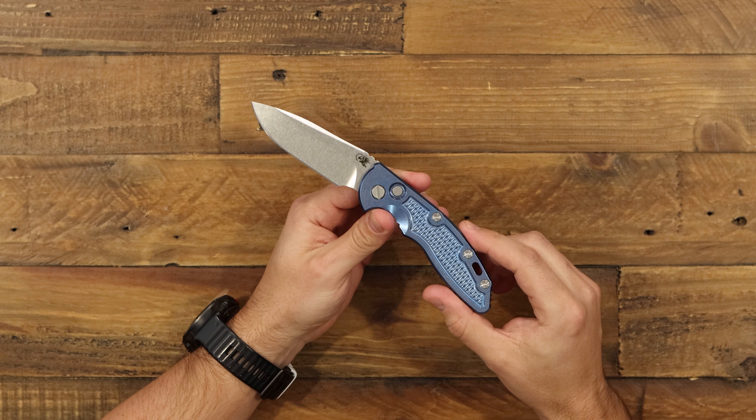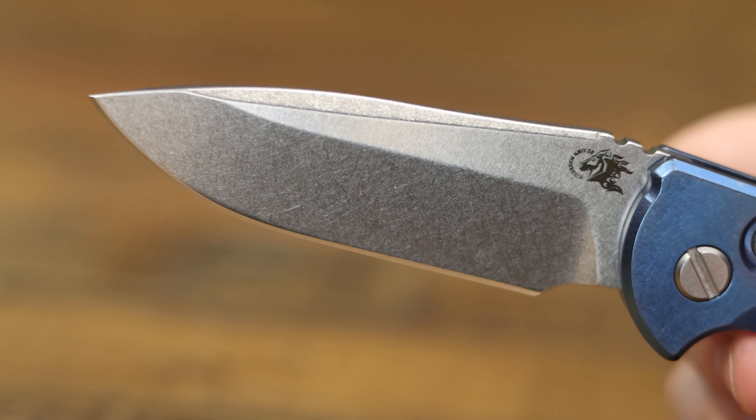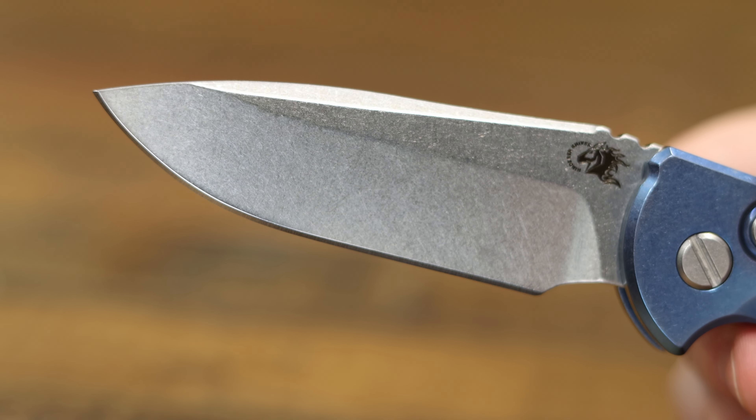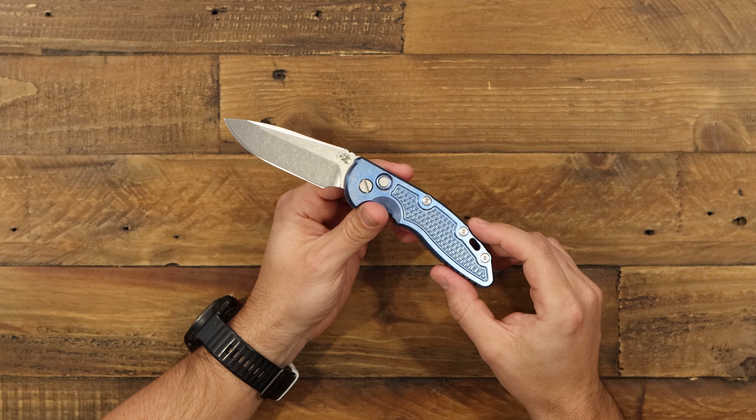CPM20CV is also relatively easy to sharpen. This is a really good-looking blade with a really pointy tip, a nice utility edge for everyday tactical use, and a really pretty stonewashed finish. Overall, an excellent-looking blade.